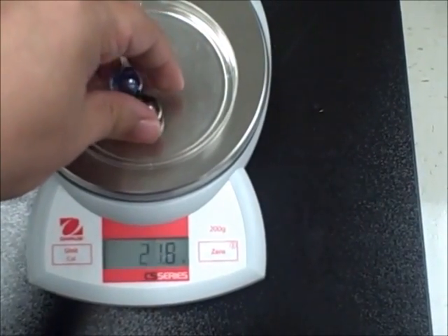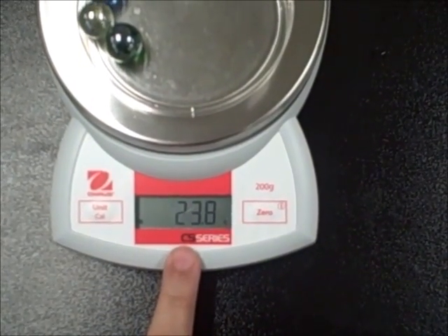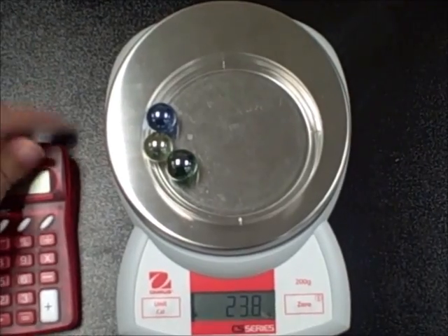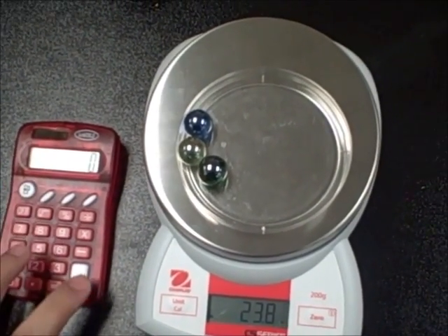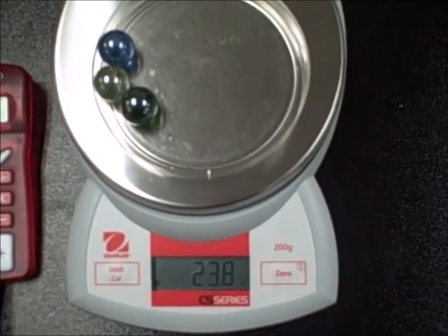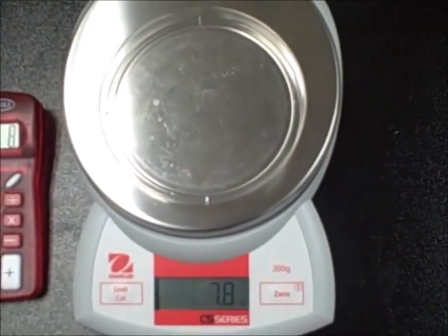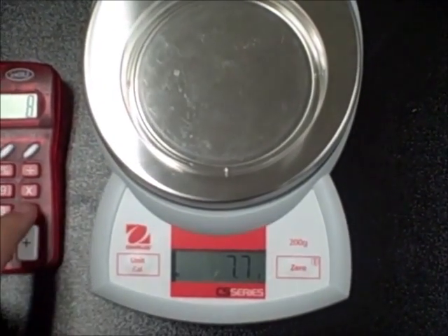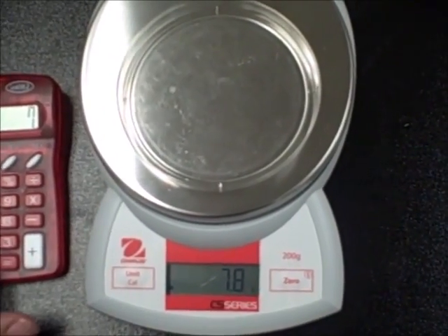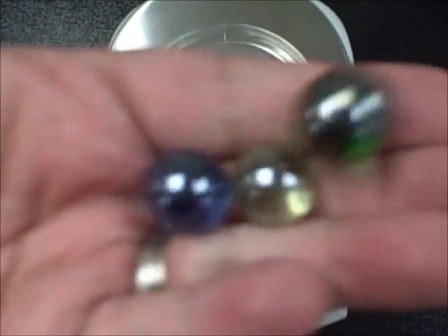Now I'm going to add my three marbles. I'll wait till they stop rolling. The mass of the petri dish and the three marbles together is 23.8 grams. To get the mass of just the marbles, you'll take the mass of the two combined — which is 23.8 — then subtract the mass of just the petri dish, which is 7.7. So 23.8 minus 7.7 gives us 16.1, and that 16.1 is the mass of just the three marbles.